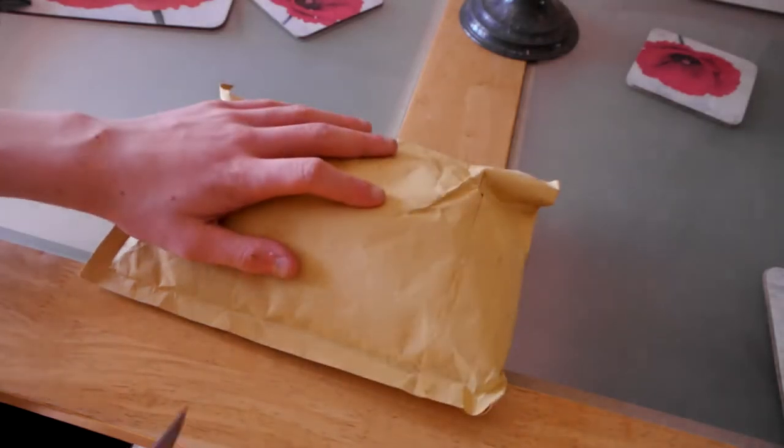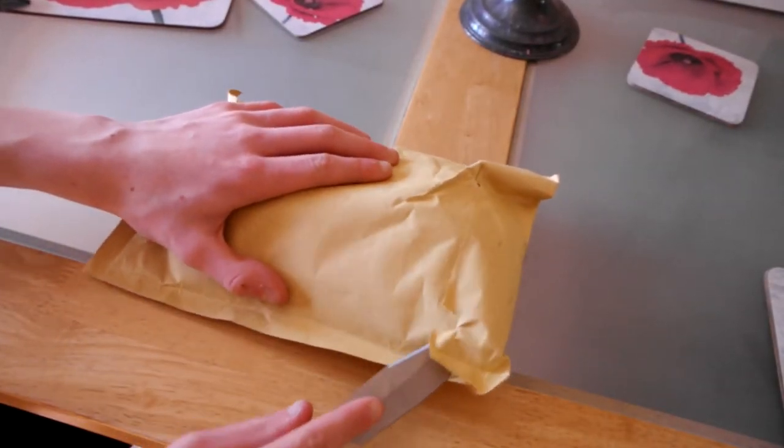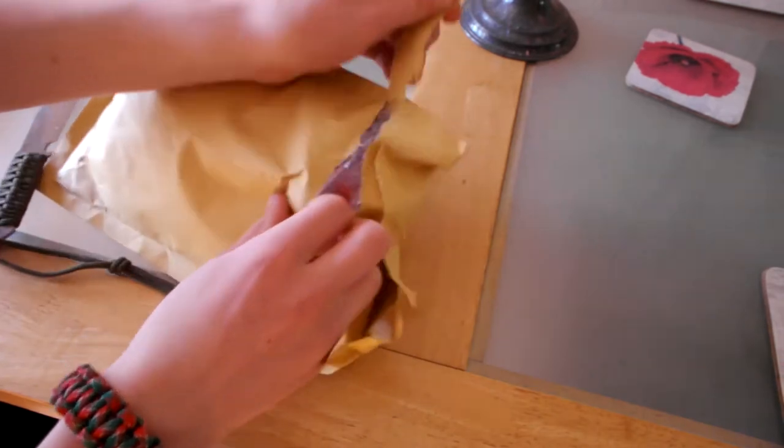Basically, my handwriting has been terrible since year 4. I tried to join a handwriting class, and she said it wasn't that bad, but then it turned out I actually got a scribe in year 6 in my SATs because my handwriting was so bad no one could actually read it. Anyway, then I discovered this pen.